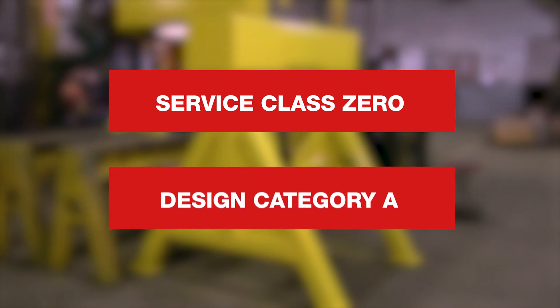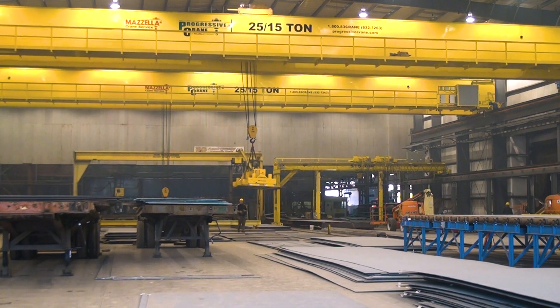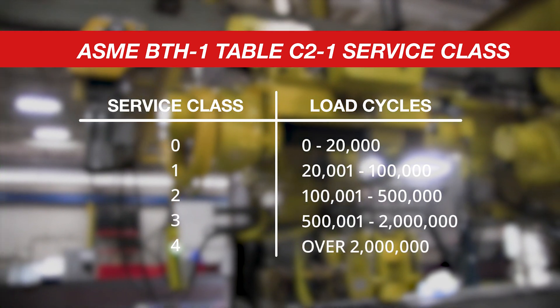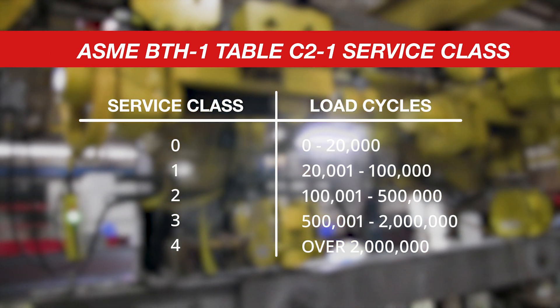Service class zero can only be tied to design category A, and with category A only requiring a two-to-one safety factor, you really cut down on your total life cycle lifts. Service class zero allows up to only 20,000 lifts. Service class one goes up to 100,000 lifts. Service class two goes up to 500,000 lifts. Service class three goes up to 2 million lifts.